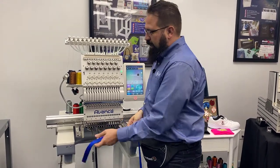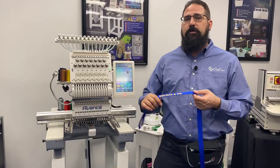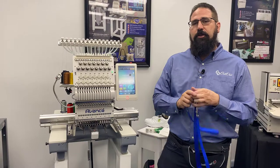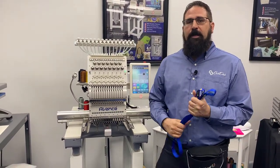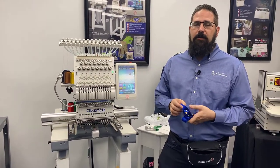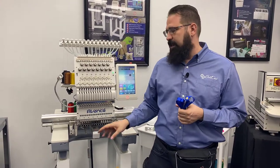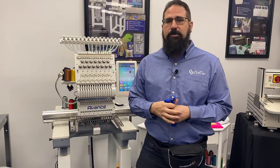The Avance even has an onboard lettering function that you could use for jobs just like this. Hopefully you enjoyed watching this video and learned a little bit about the Avance 2020 and the embroidery grip. If you want to learn more, visit avance-emb.com and live chat with one of our pros — be sure to mention that you saw the grip and you'd be interested in getting a package that includes it. Thanks for watching!